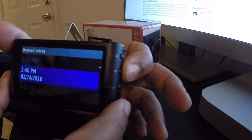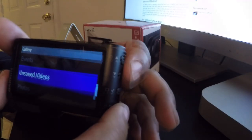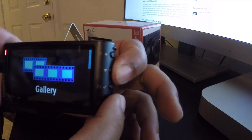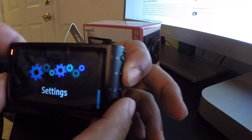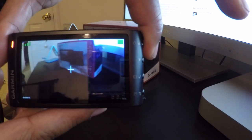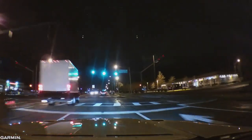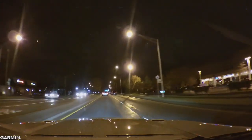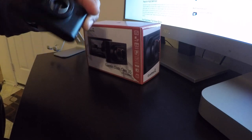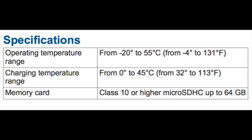You can also view unsaved videos - essentially everything on the memory card - and navigate up and down through it. You have unsaved videos, photos, and saved videos. It's a really easy camera to use. It records well, it's lightweight, mounts easily, and the way I have it set up it's out of the way. You can use it without the cord though I'm not certain how long the battery lasts - it won't matter for me since I'm going to hardwire it.